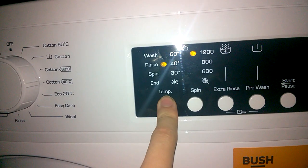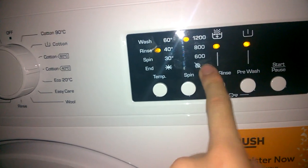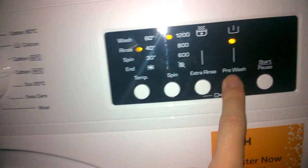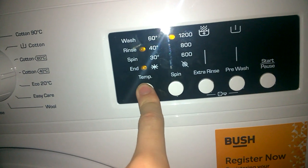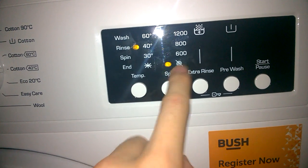Cotton's Eco 40 is a bit shorter — about three hours. With extra rinse and pre-wash selected, it's about four hours 20. And if you select no spin, it does rinse hold.